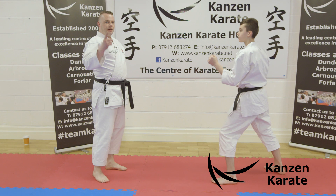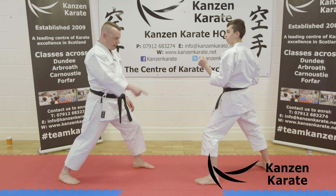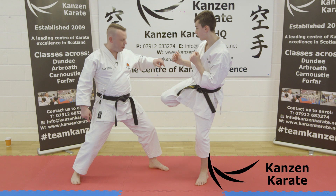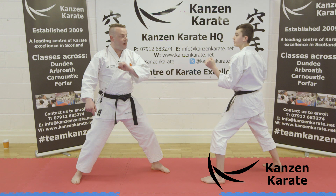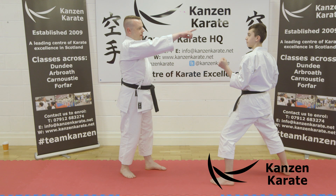Same with Mae Geri, because I know you've watched the Mae Geri video — that's the homework. The height to which he lifts the knee is the height he's going to kick. So if he wants to kick here, he lifts to that height. If he wants to come round higher, he lifts to that height. We've got Gedan, Chudan, and Jodan — the different heights.